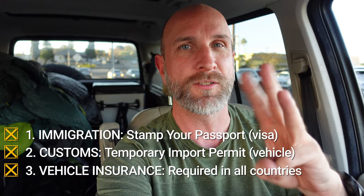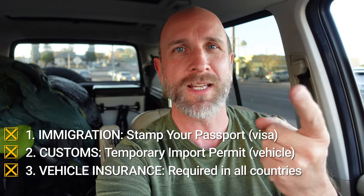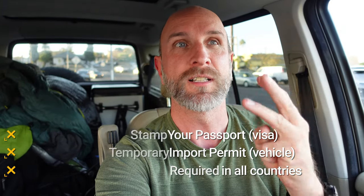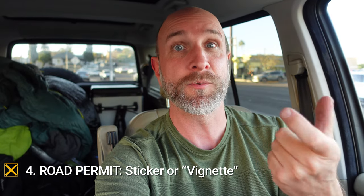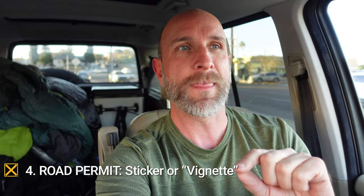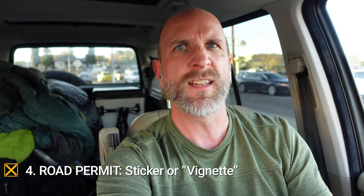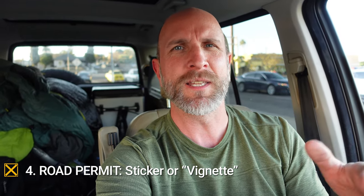Those three things are what you do at almost every border crossing: get your passport stamped, import your vehicle with a temporary import permit, and then get insurance for your vehicle. The fourth thing you might have to do, depending on the country, is get a road permit — that's really common in Eastern Europe with vignettes — and a similar thing applies in Central America.